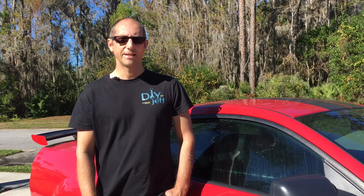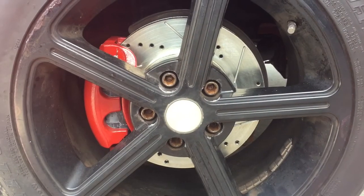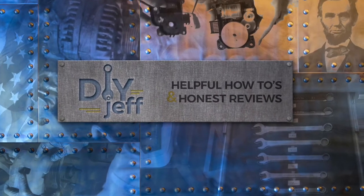Hi, DIY Jeff here and today I'm going to show you how you can get your calipers from looking like this to looking like this. DIY Jeff, a place to find helpful how-to's and honest reviews.